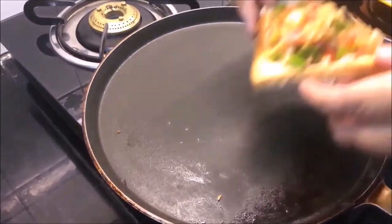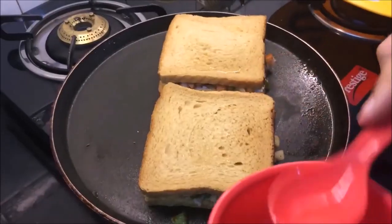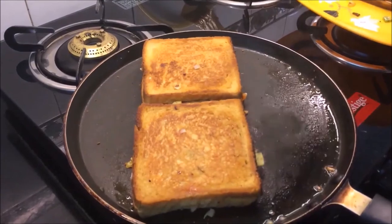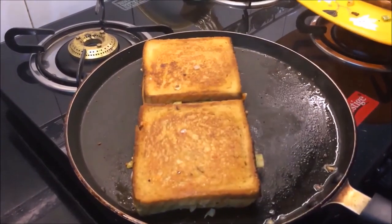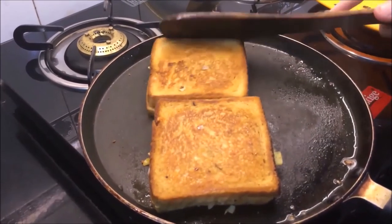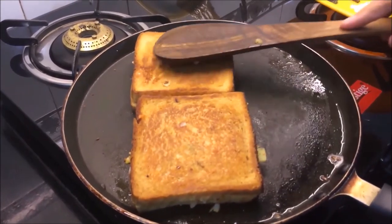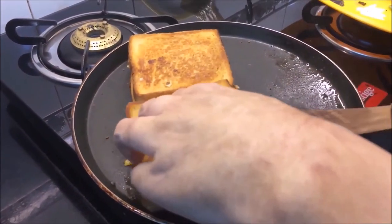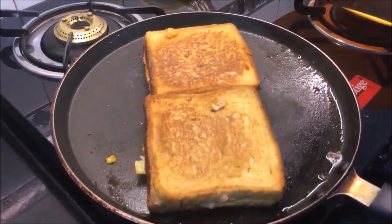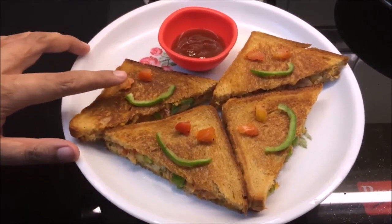If you want to use butter, I like it, so I will use a little. Look how crispy it looks — it is so crispy. If you want, you can also put in a slice of cheese. This sandwich is so simple and crispy.